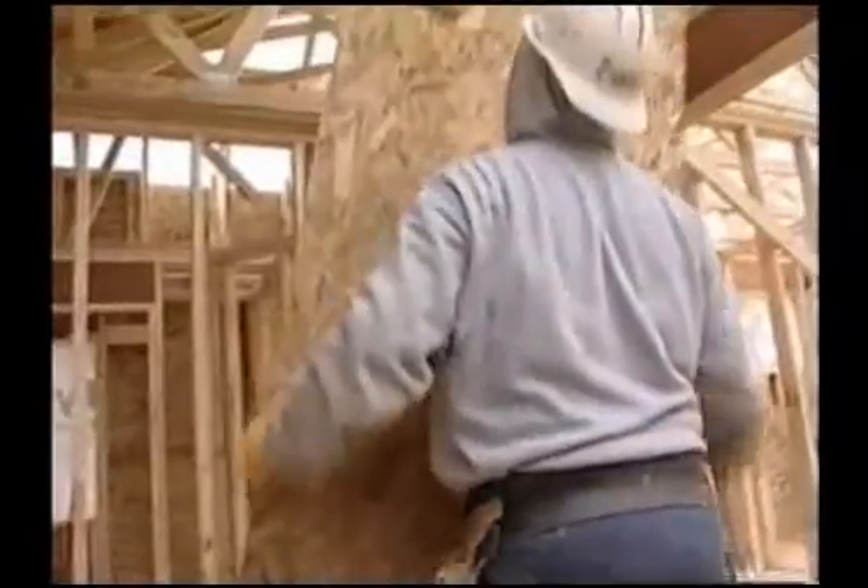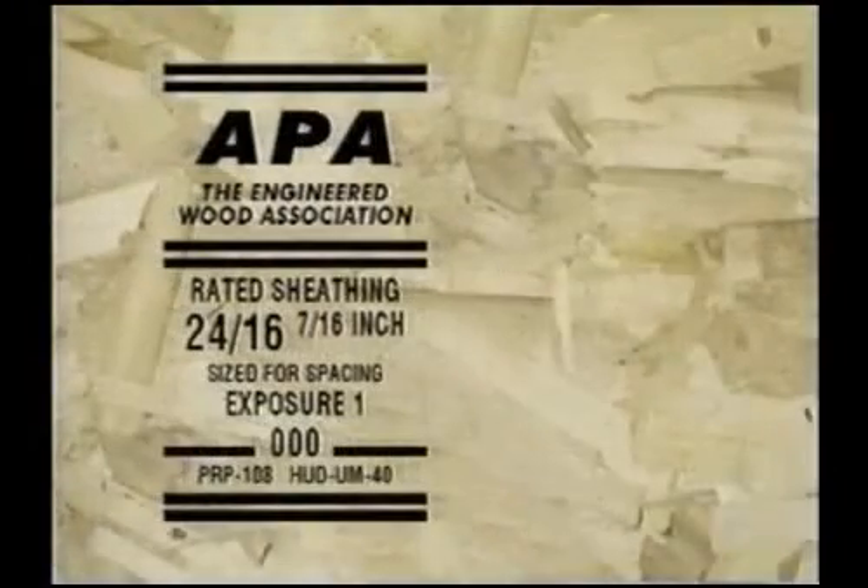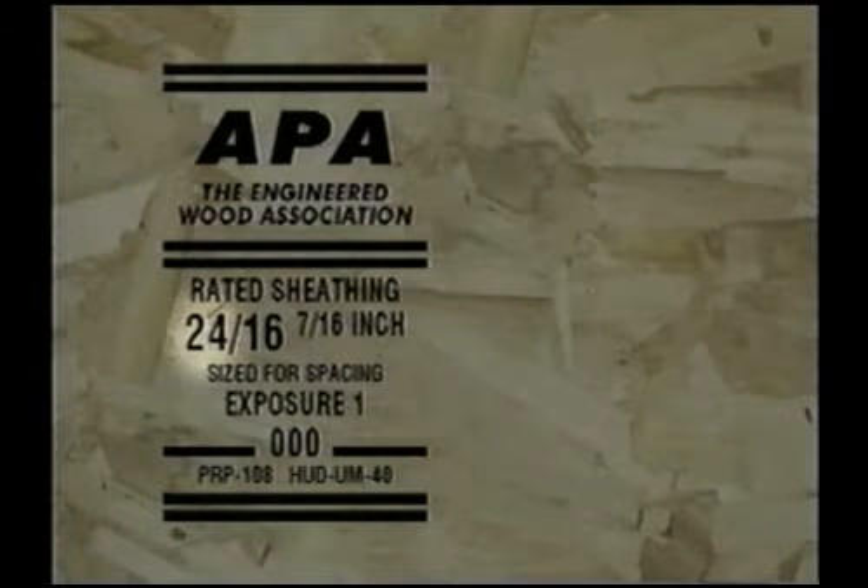Before the first panel goes down, it is a good idea to review the span rating. These numbers are part of the trademark and denote the maximum center-to-center spacing in inches of the supports over which the panels are placed. In roofing applications, the left-hand number denotes the maximum support spacing rating applied when the long panel dimension or strength axis is across three or more supports. The right number indicates the maximum spacing of floor joists. The panel rating should match your frame spacing.